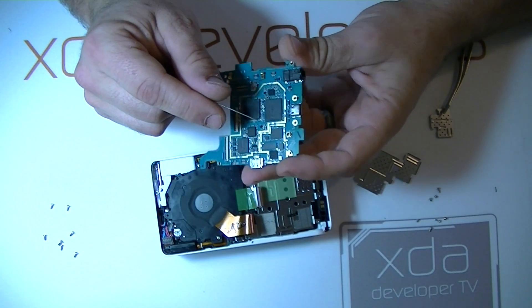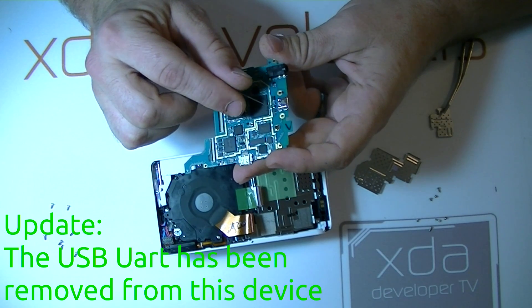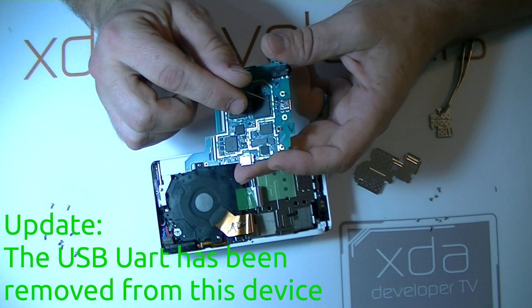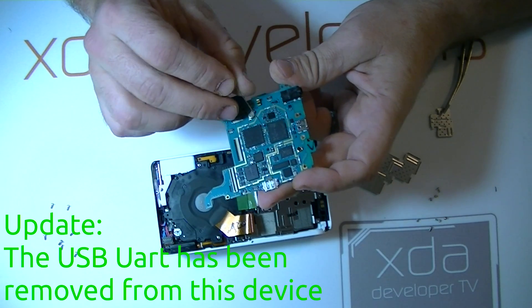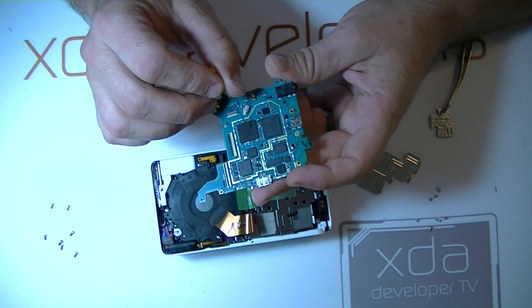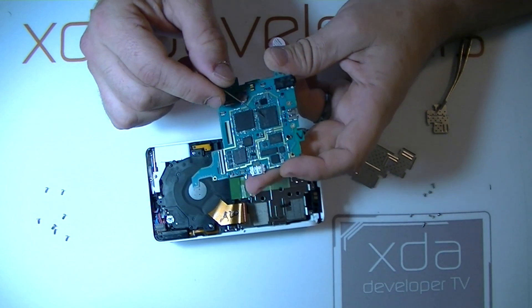Being that this is an Exynos 4412 device, I would expect to be able to hook up a 416 ohm resistor between pins 4 and 5 on the USB port and be able to get UART from the data plus and data minus pins. Also, I would expect to find somewhere on this board UART output at a lower level coming directly from the processor before the USB chip is initialized. I'll be looking for that sometime in the future.